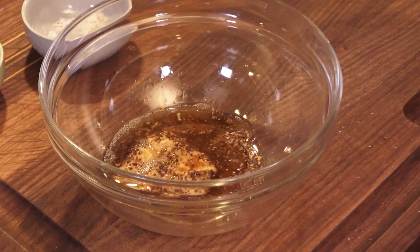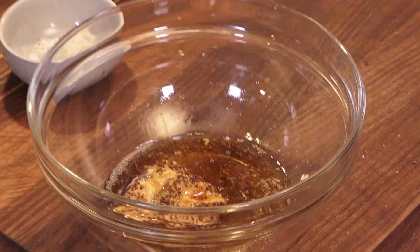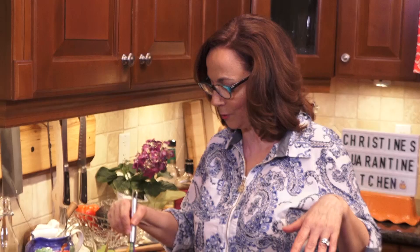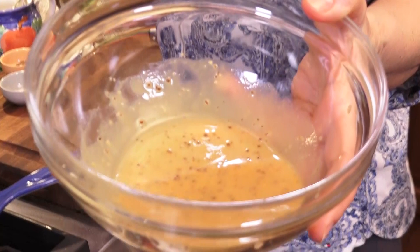I had to go into the liquor cabinet. Essentially what's happening here is I'm mimicking the feeling of a teriyaki, just in terms of the contrast of flavors. I had to go into the liquor cabinet — it's taken me quite a while in quarantine to break into the liquor. I've cooked with some wine, but I've been really good about not going into the liquor. But come on — it's incredible how this smells.